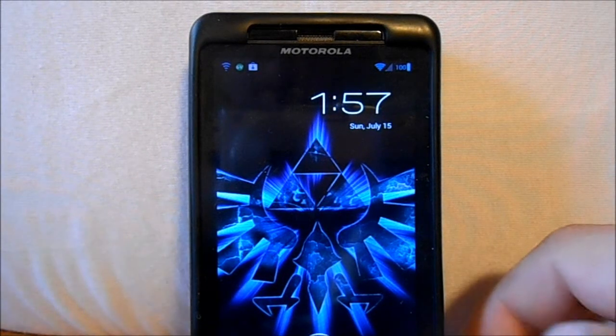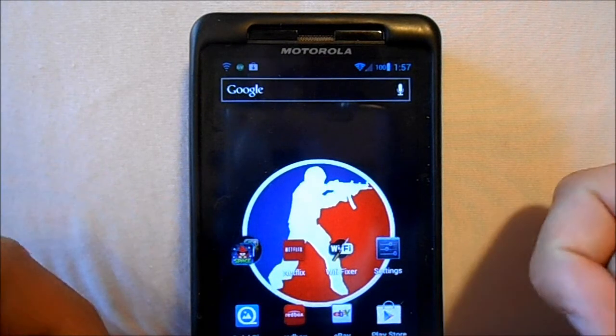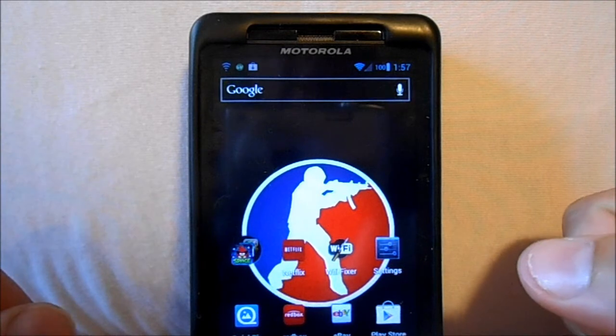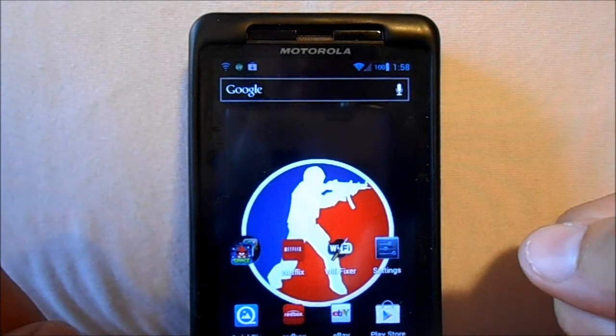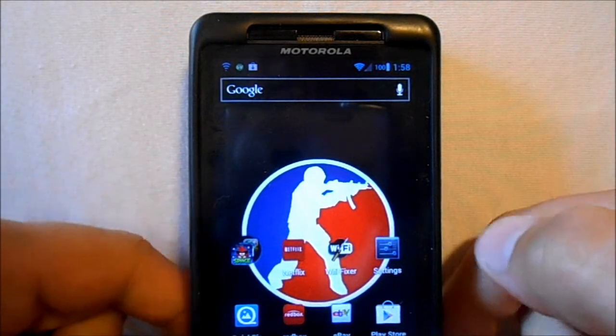Alright guys, this is going to be another quick video. I'm going to show you how to flash and install Mashup V6. This is supposed to make CM9 Alpha 4 just run smoother, have less crashes and problems once you get it installed.